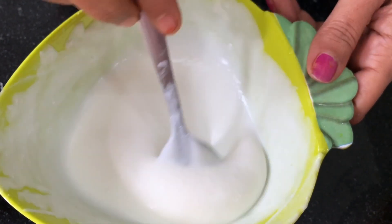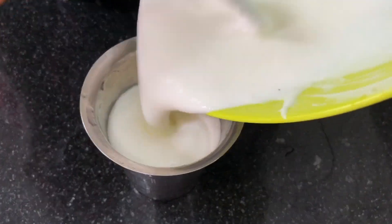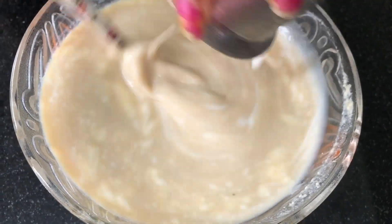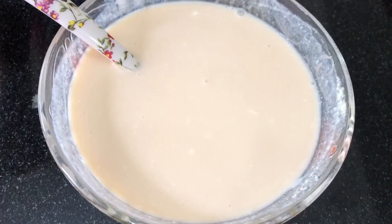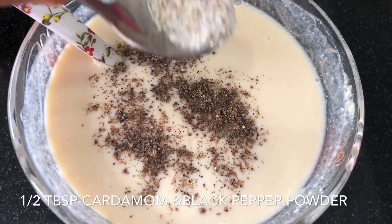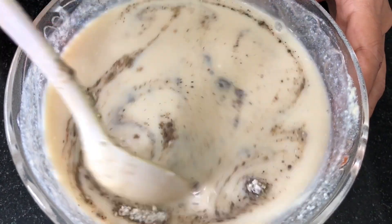After the heat, pour it in a glass of water. Add the salt and mix it in a little bit. Put half a tablespoon of milk. The mixer is ready for the next process.